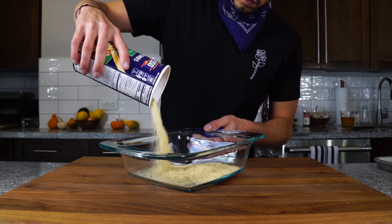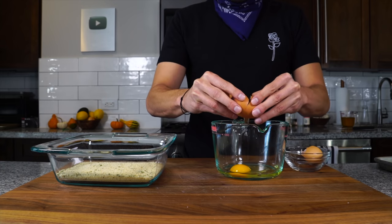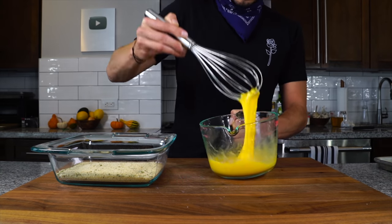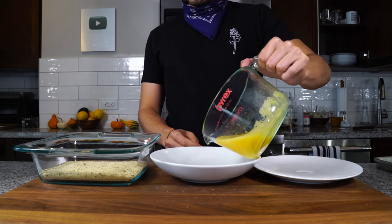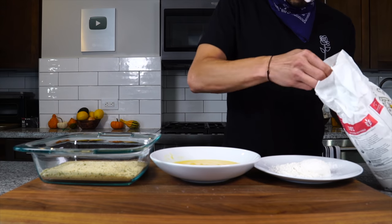Next we want to set up a three-stage breading station. I've got about two cups of breadcrumbs, and I have six eggs — I'm gonna crack three of them to start and whisk them up really well. You see how it's a little stringy? I want that stringiness to loosen up, otherwise those strings get caught up in the breadcrumbs, which is no good. Then we've got some all-purpose flour, and everything is salted.